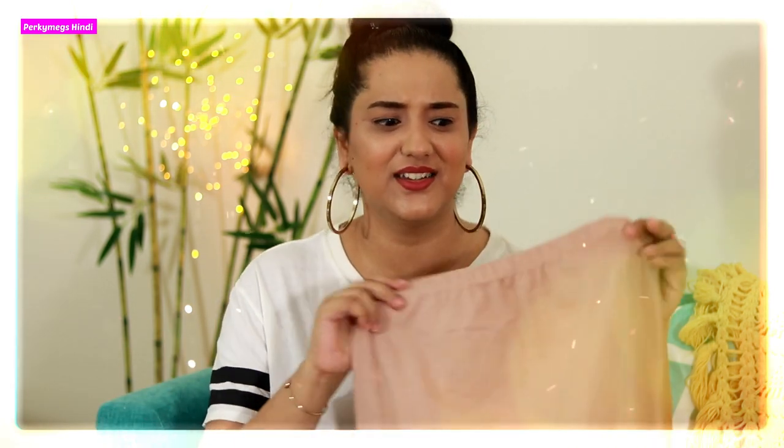So girls, today's video is all about a skirt inner — it's called a layering skirt online but basically it is a skirt inner. I have recently used it with sheer clothes and I thought this is very useful and multi-purpose. I think this is a one-stop solution for all sheer clothing items, so I thought I should share it with you. I have made some hacks.